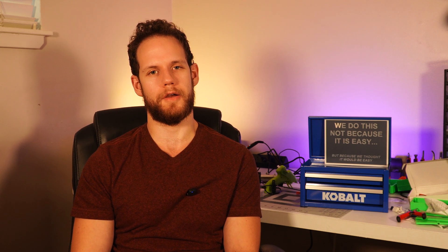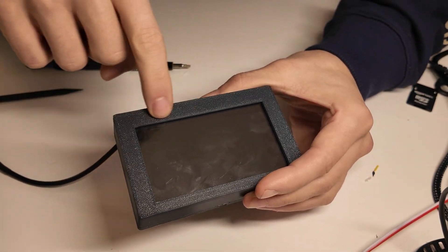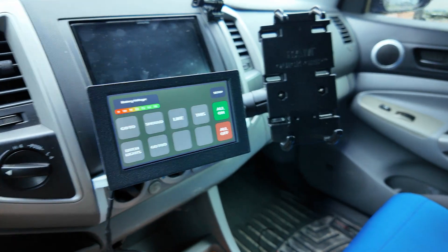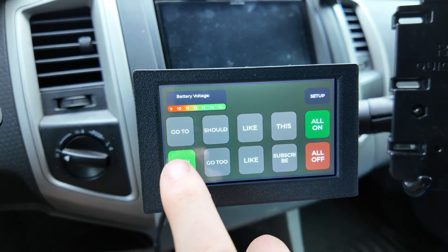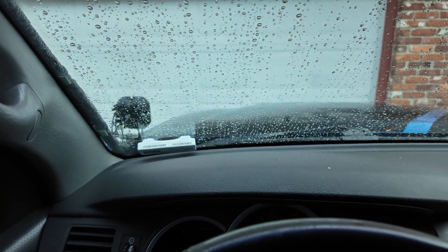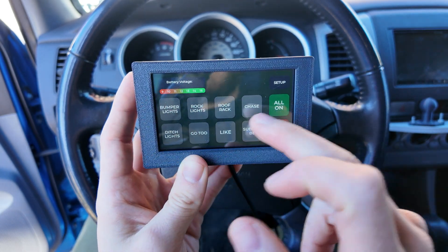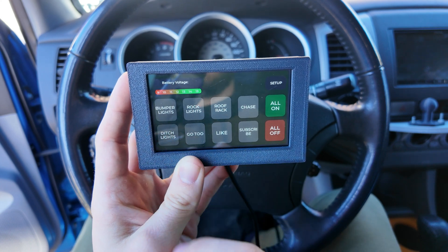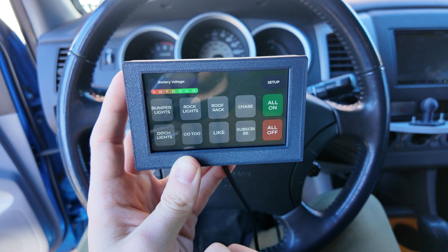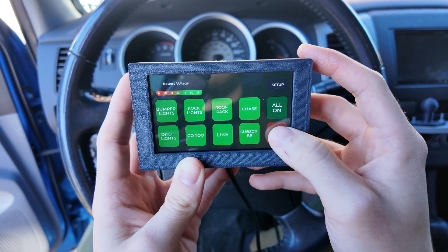I put heat press nutserts in the front and back plates, and two larger ones on the back to attach a RAM ball mount that I also 3D printed. The whole thing is a little thicker than I'd like, but it's good enough — I'm tired of this project. With it all assembled, all that's left is to install it in the truck. For the UI overview: we have eight buttons for each circuit — ditch lights, bumper lights, rock lights — and a battery voltage section in the top left, plus All On and All Off.